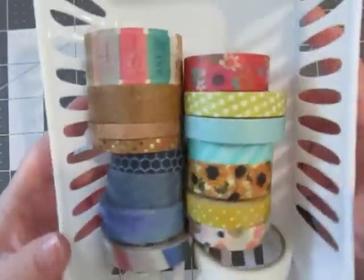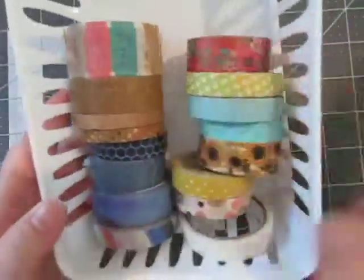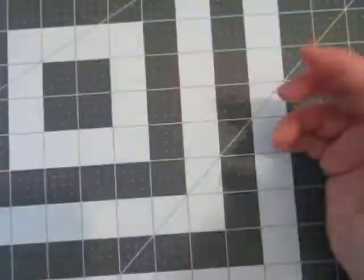I grabbed quite a few washi tapes to give me a good variety. I really love the browns for some reason — don't know why those are capturing my eye today.